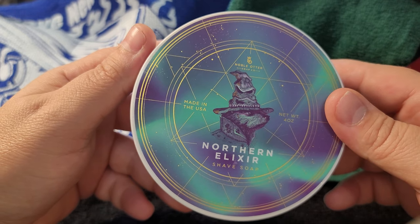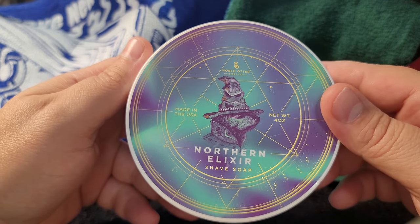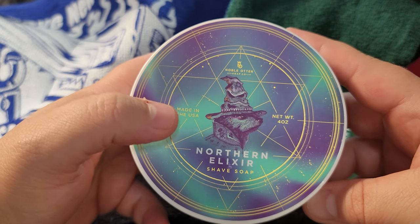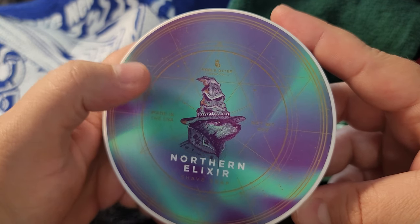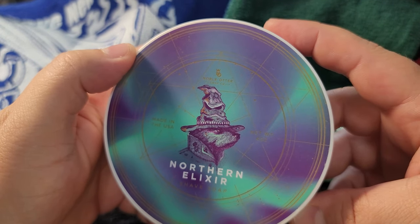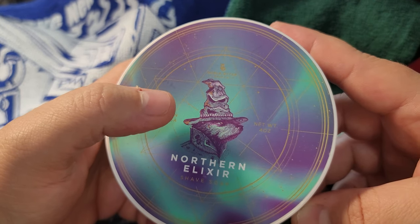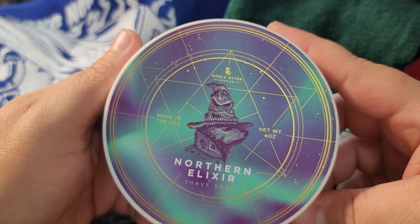Look how it illuminates with the light — unbelievable! The color — there's a different teal, there are stars, it's like a storm map. Then you have the otter, and on top of the otter there's some sort of... I don't know what that is, is that a mountain? He's got a pretty cool-looking hat — like a witch's hat. This is such a beautiful label, guys, unbelievable.